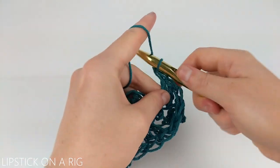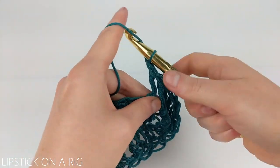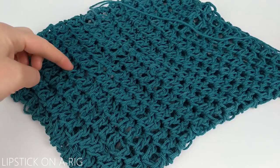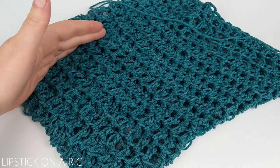Go ahead and place one double crochet in each stitch in each row to build the body of your produce bag. I went ahead and crocheted 14 rows in total of my double crochet stitches.